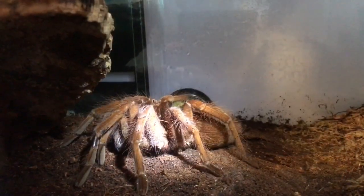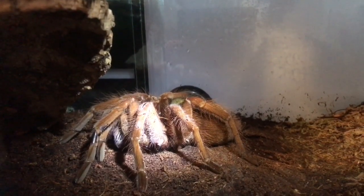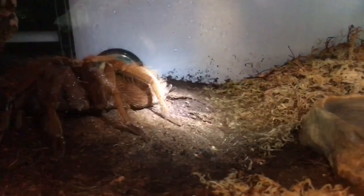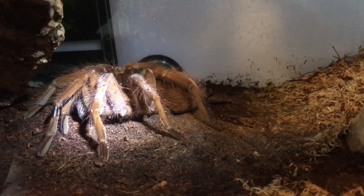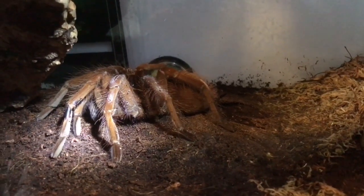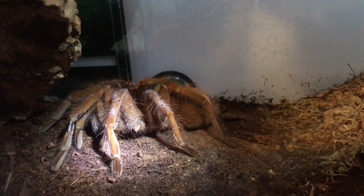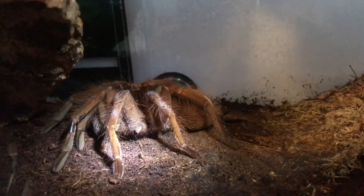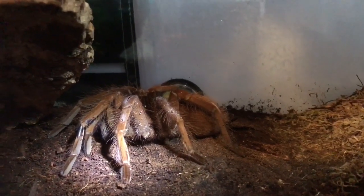First up is my Theraphosa apophysis, my pink foot goliath bird eater. She's doing okay — I sprayed the enclosure and filled up the water dish. I was going to give her a feed but I used my last super worm yesterday, so I've got to get some more. I'm still waiting for her to molt; it could take a couple of weeks or six months — you just have to keep checking the abdomen. The bald spot is going darker but not as dark as I want it yet.